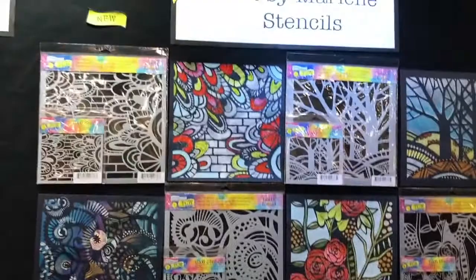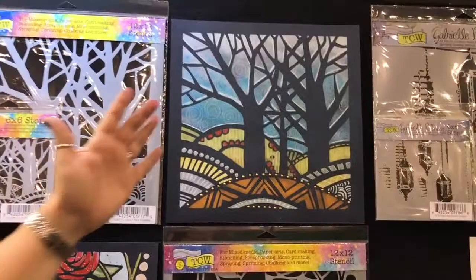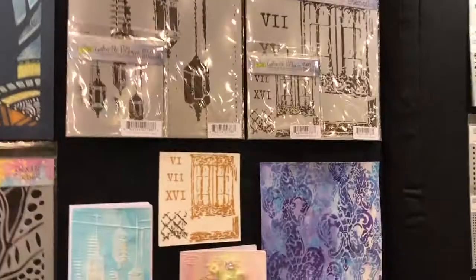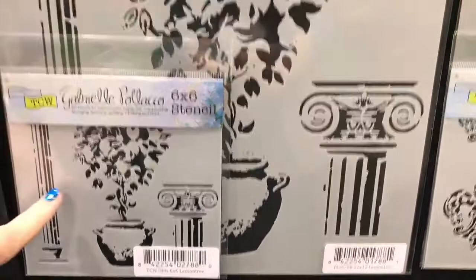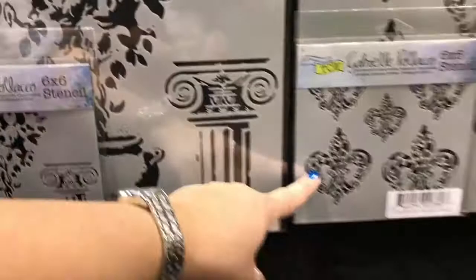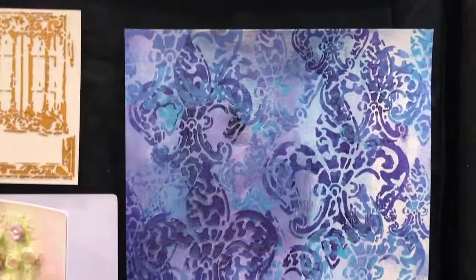Over here we have Art by Marlene stencils — just look at them, amazing. Again in the 12x12 and 6x6 sizes. Some stencils have graphics for the entire design like a whole scene, but then you can go into Gabrielle Polacco's stencils where she has individual pieces — a column, a bouquet, a pot with a bouquet, or what looks like a pear tree, and a smaller column. She's calling it the baroque fleurs. Look how she's layered all kinds of fun layers on top — just layers and layers and layers.